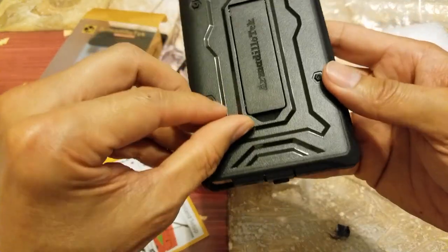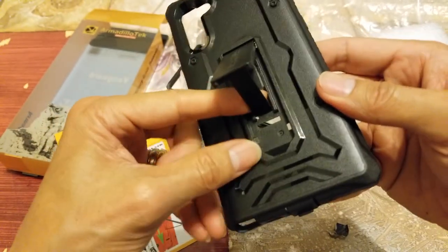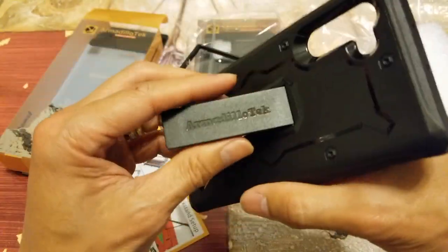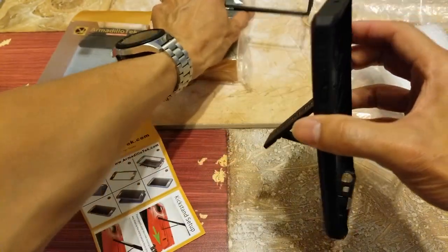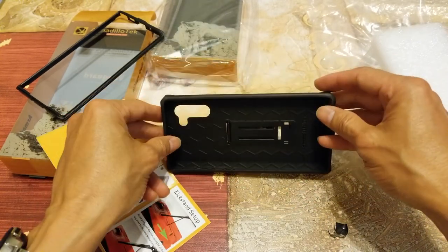And this is the kickstand. You want to pry it out from the bottom, and then make sure you hear the click. So you can put it in portrait mode or landscape mode.